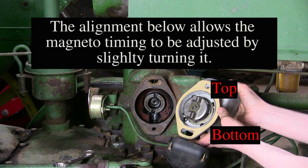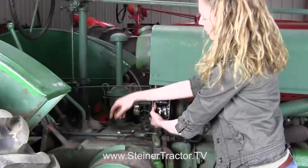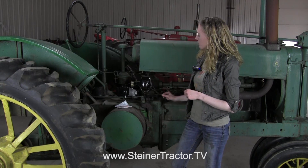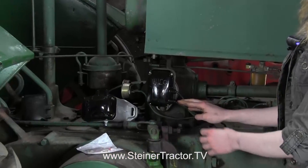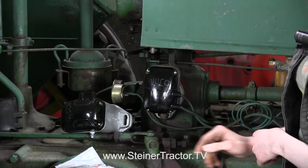I'm ready to put my magneto onto the tractor. I have a brand new gasket and all remains of the old gasket are off the face of the tractor. I have my lugs lined up straight up and down, so I can just insert this right onto the tractor and bolt it down. My new cap is on the magneto with the gasket in between the cap and the body. The top wire would always go to the left side and the bottom wire would be on the right side. New wires are available from Steiner Tractor Parts, or you can reuse yours if they're in good condition.